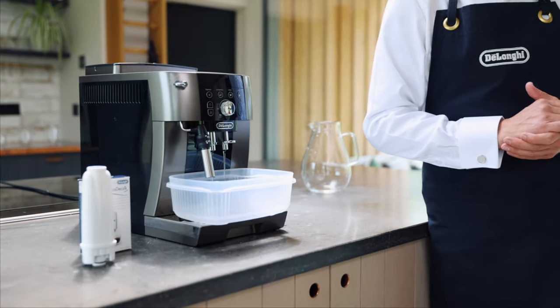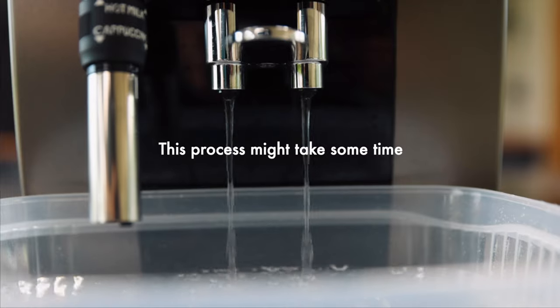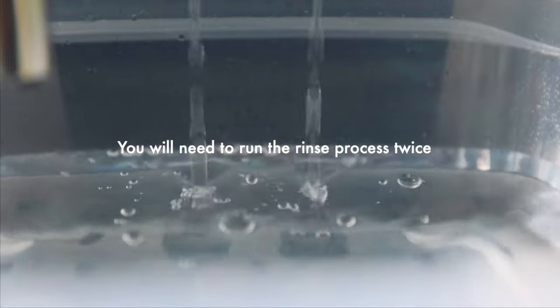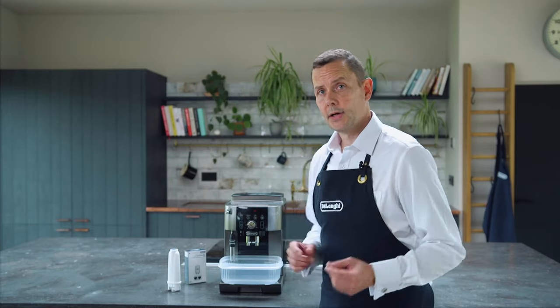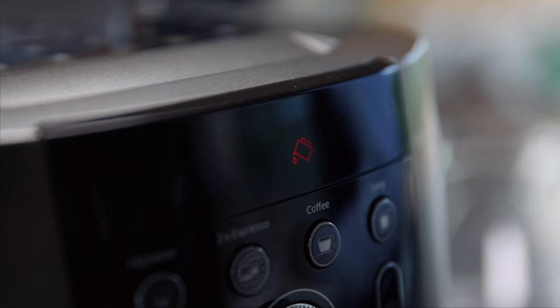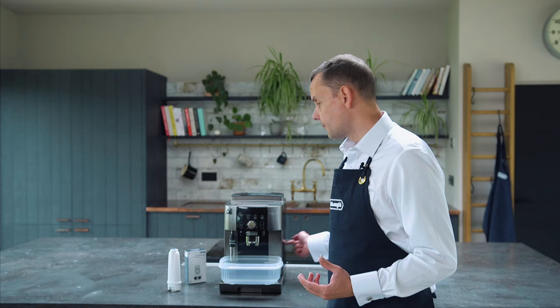That's so the descaler has gone all the way through, and then that will mean our machine is completely descaled. So our second process is now complete. You'll see it's asking to fill with more water, but our descale light has actually gone off. All we need to do is put our filter in, put some water in, and go make your favorite coffee.